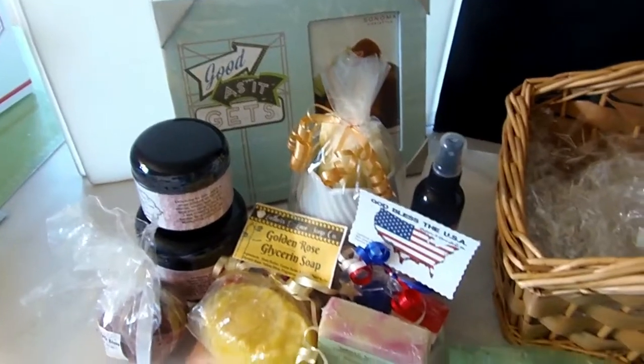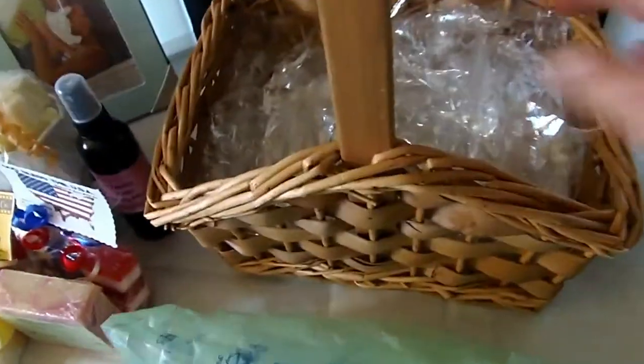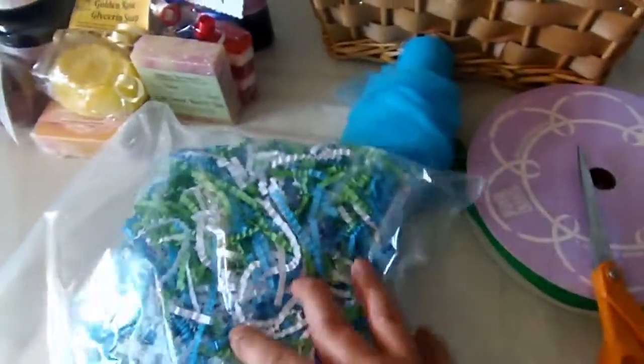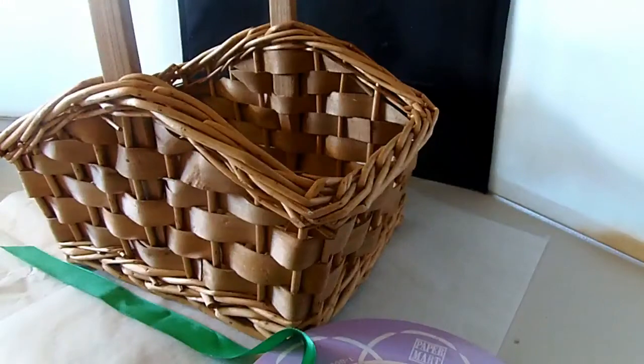Hi everyone, it's Arlene from Arlene's Creations. Today I'm going to show you how to put together a gift basket. You're going to need a basket, some cello paper or shrink wrap to wrap your basket at the end, bubble wrap or newspaper or some kind of filler for the inside, crinkle paper, ribbon, scissors, a hot glue gun if you want to embellish your basket, and of course the products you're putting inside.